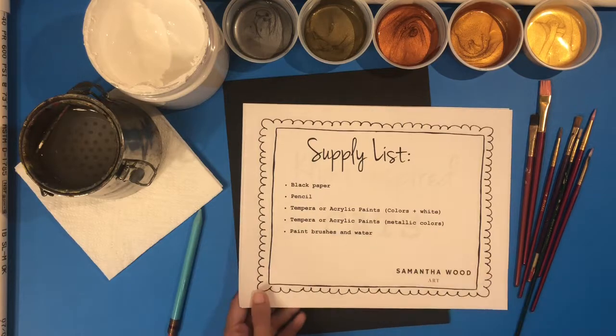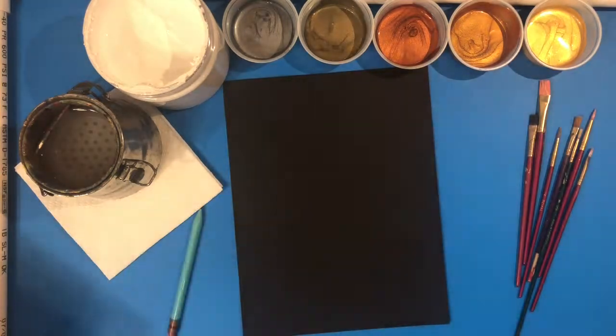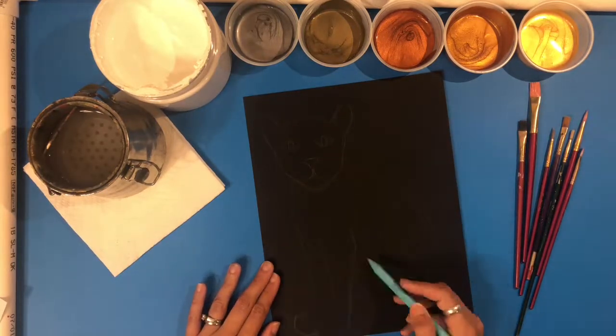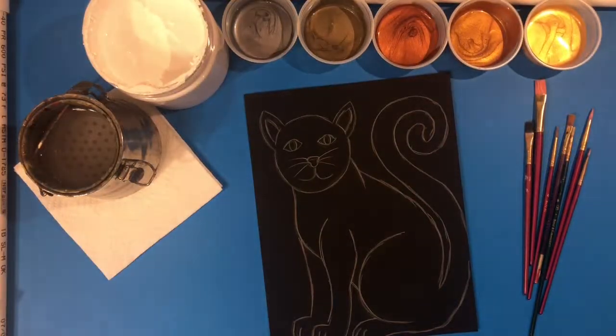We are ready to begin with step one: drawing the outline of the cat. If you don't have a cat at home to look at, you can find pictures online or search Pinterest or Google for how to draw a cat — there are lots of step-by-step images. Make sure you draw the cat large and use most of the space on your paper.